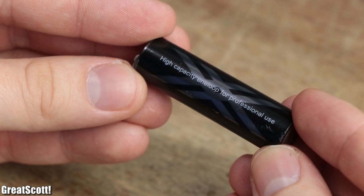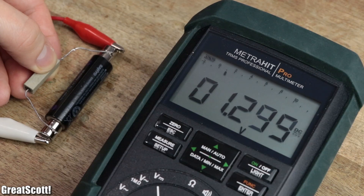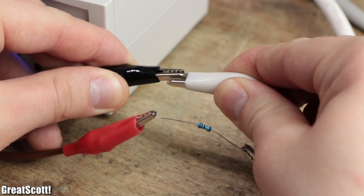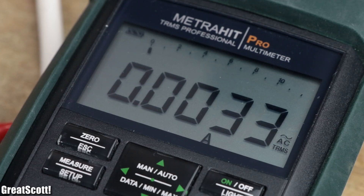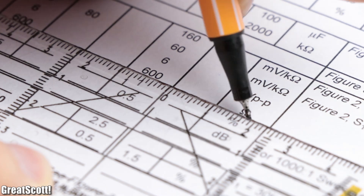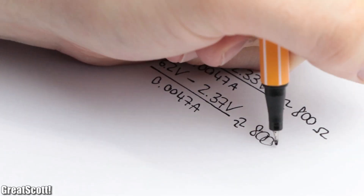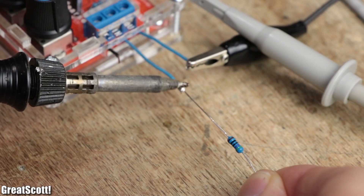For example, my LiPo battery can easily supply 3.4A of current without its output voltage collapsing, because of its low impedance of only 25mΩ. On the other hand, the output voltage of my usual function generator almost disappears completely when drawing around 28mA. The cheap kit comes with an even higher impedance of around 600 ohms according to the datasheet, but after testing, the impedance is more likely around 800 to 1000 ohms — so definitely less current available for our circuits.